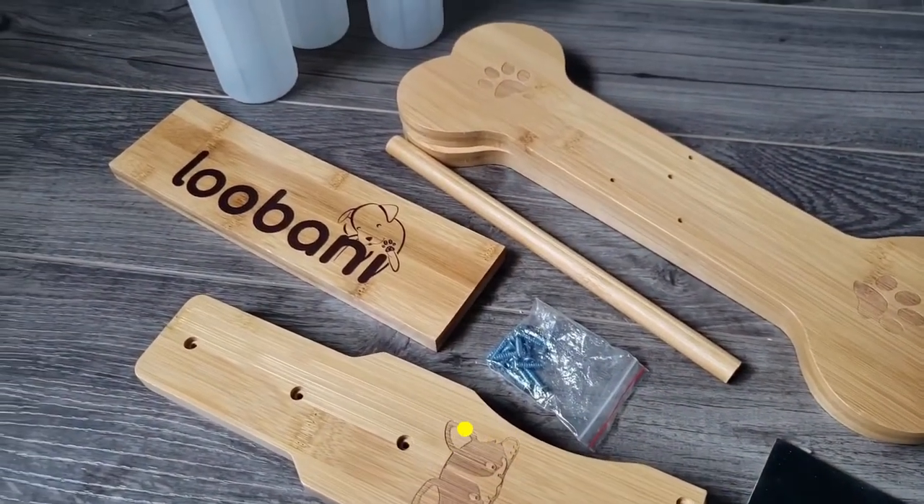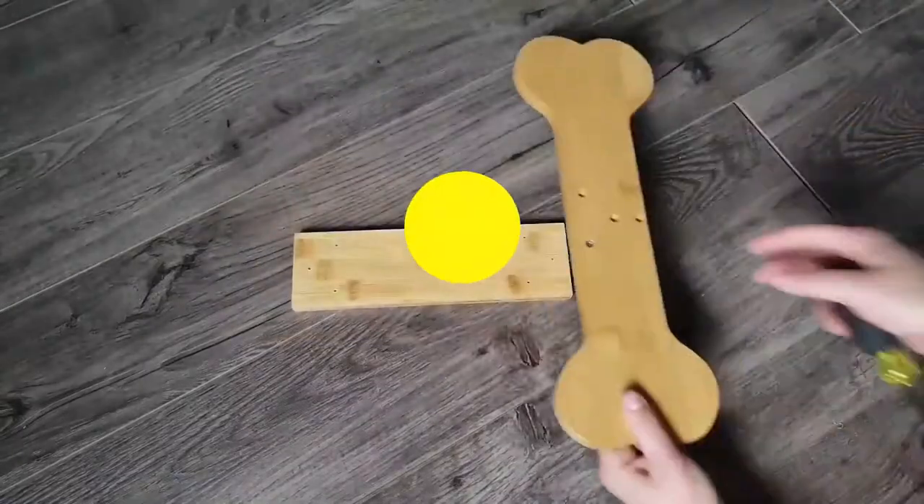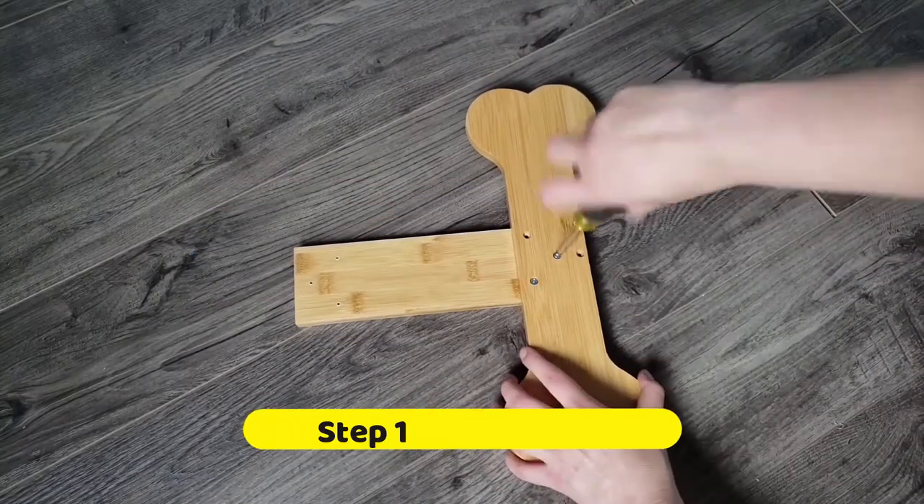A strong and durable toy made out of natural bamboo. To assemble, a Phillips screwdriver is required.